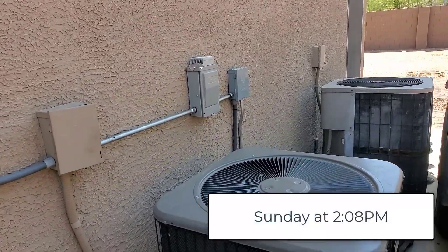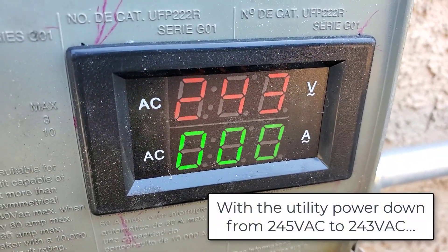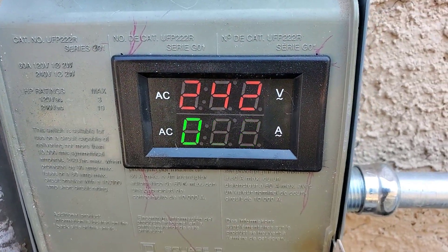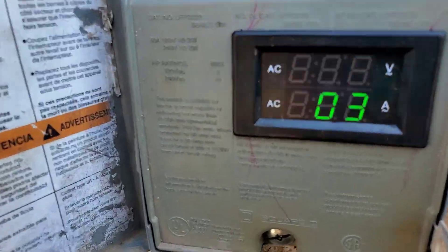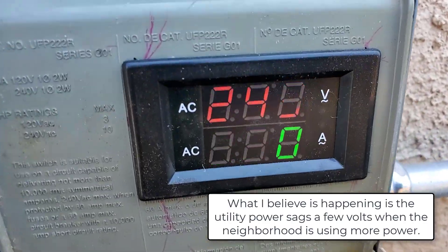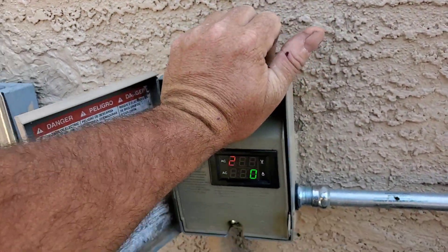Now it's 2:08 p.m. — 243 volts and zero amps. Again, what would it be on utility power if you didn't have solar connected? 242 amps — I dropped another volt from the sag on the utility power. I dropped to 243, zero amps, zero current. It just shows how it makes a difference.